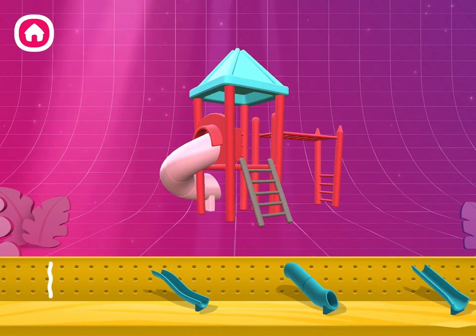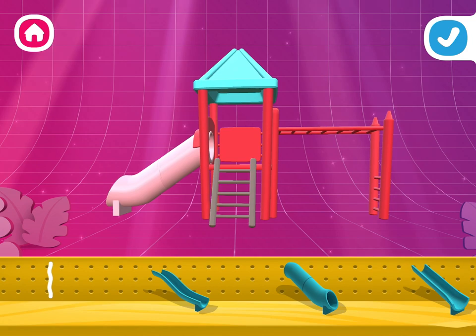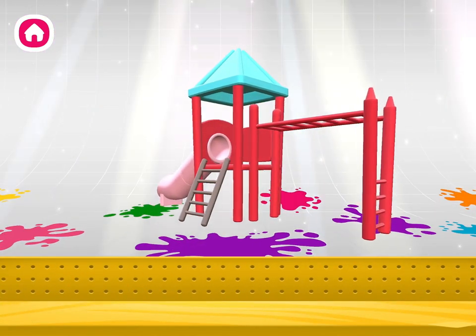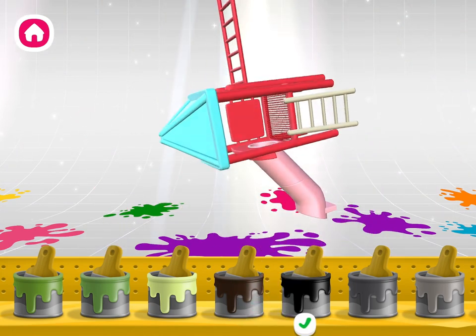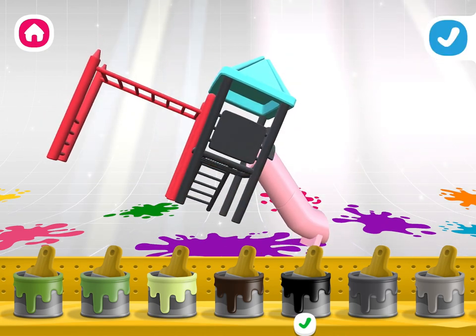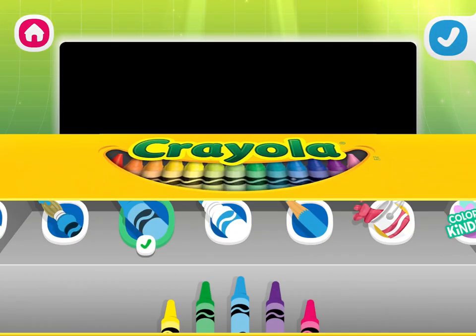Find the right pieces and build it just how you are rotating your creation. I love your design! Tap a paint bucket to select a color, and then tap the part you'd like to color. I love those colors! Let's draw a design to wrap around your creation.